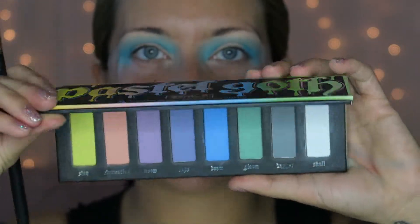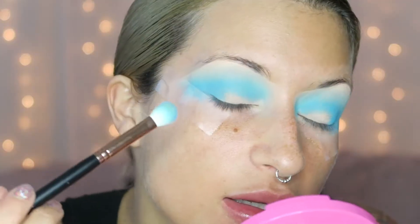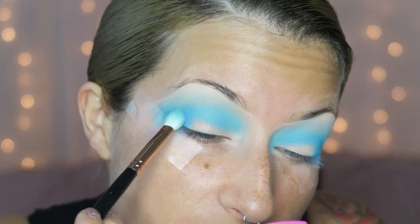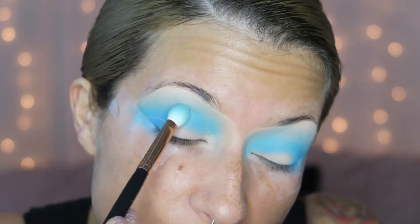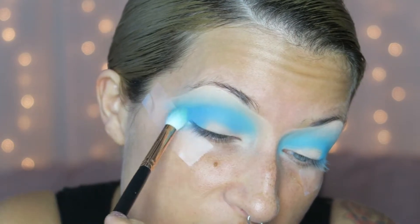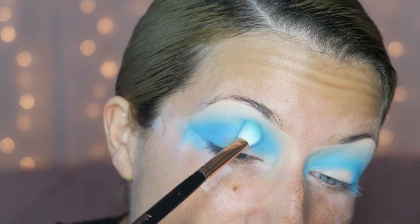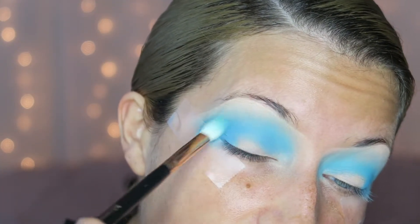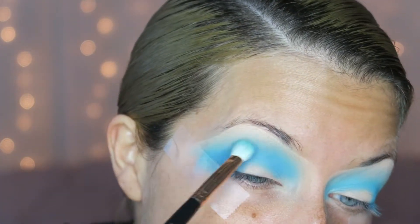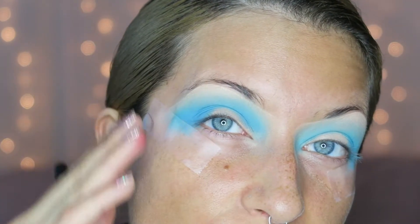I have super hooded eyes, so I blend the blue up quite a bit. Taking that same brush, I go into my Pastel Goth palette and into a blue color called Doom — just to deepen up the crease and give it a little more depth. I run that over the first blue from the CAB on D palette, kind of transforming the shade, going back and forth with windshield wiper motions until I can't really tell where the first blue starts and the new blue begins.